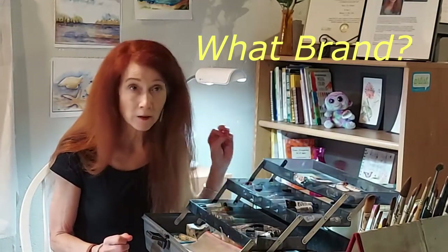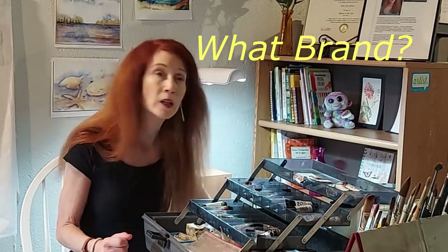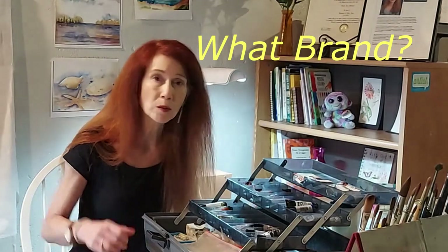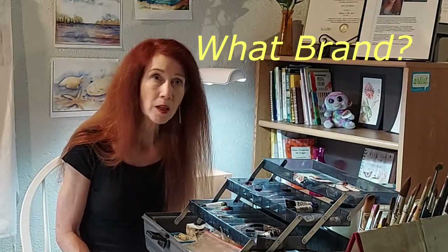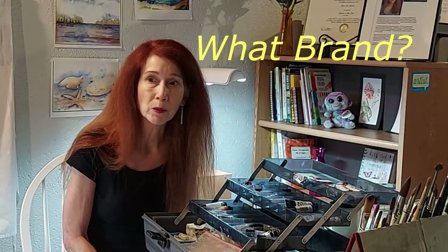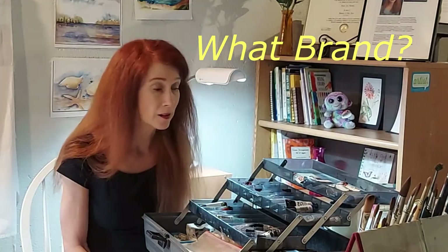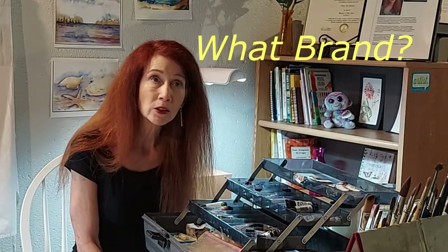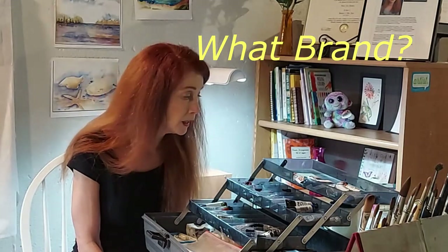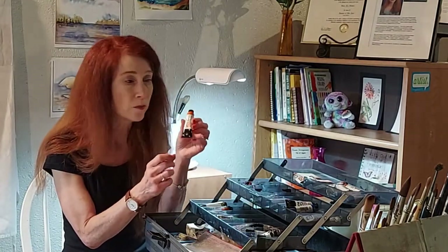Another brand I recommend and use is Daniel Smith. It's been around a long time. They used to be a whole art supply company but their paints are so amazing that they now focus mainly on selling paints. They come in 5ml tubes and 15ml tubes, and you get pretty good value per dollar if you get the larger 15ml tubes.